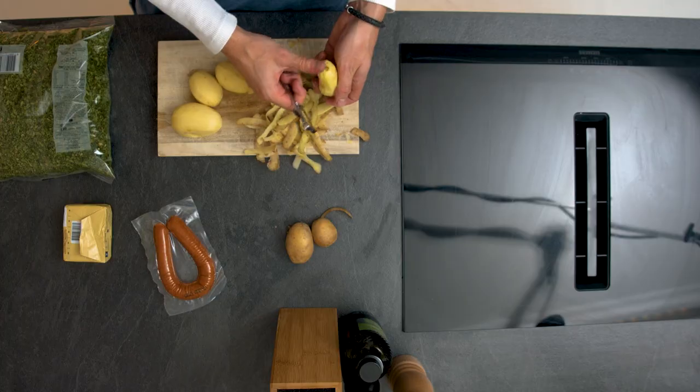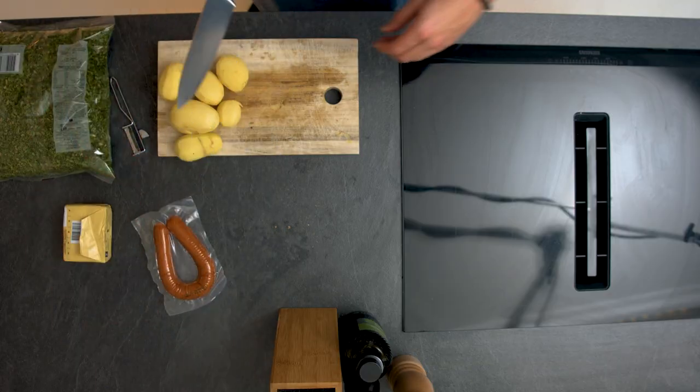You need a lot of potatoes for the kale, so let's cut them in half.